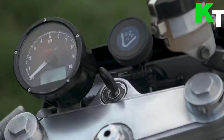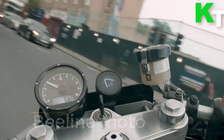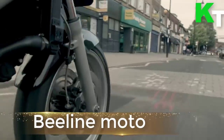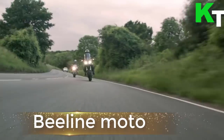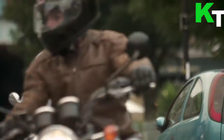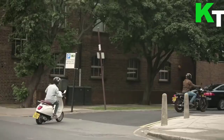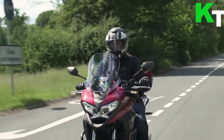This is Beeline Moto. Beeline Moto is the antidote to navigation frustration. Everything about it has been built with elegant simplicity in mind — from the clean navigation interface and fast setup with your smartphone, through to the super long battery life and the award-winning rugged design.